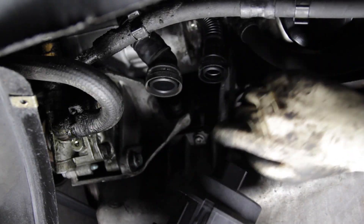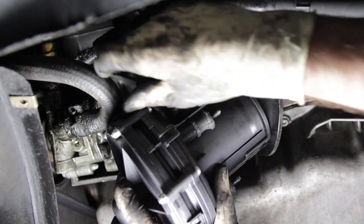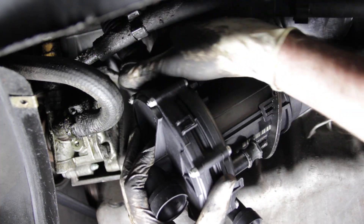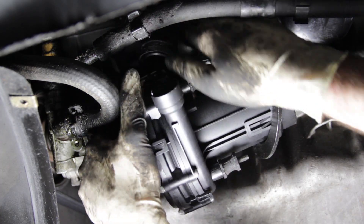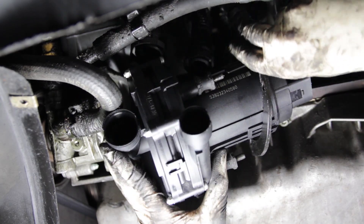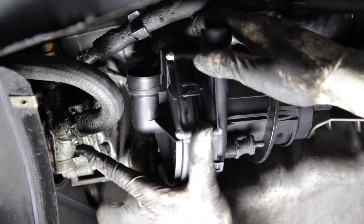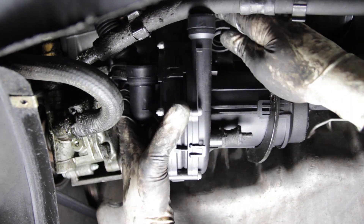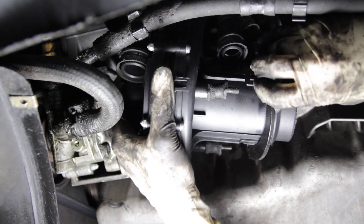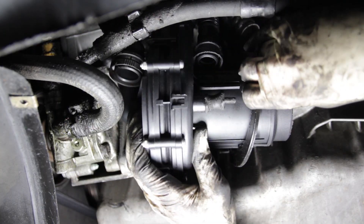Now we're going to swap the mounts over to our new pump and get it in place. We have our mounts on the new pump assembly. We're going to put it in the same way we took the other one out — rotate it in and then spin it around, because these parts are obviously larger. Be careful to make sure you don't damage any of the hoses or pipes during your installation, because that will be a bad day.